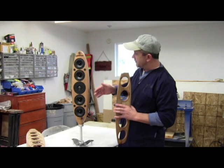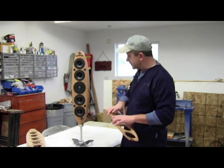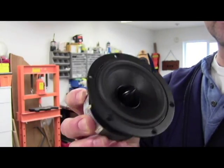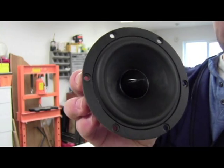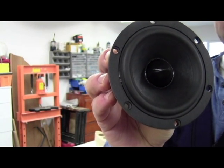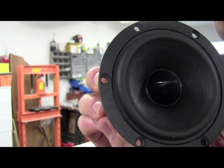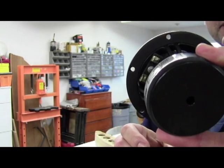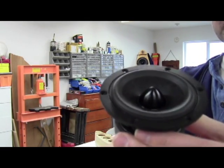These are all Dayton Audio 4-inch woofers and a Dayton Audio 1⅛-inch silk tweeter. The woofer is a 4-inch reference series, the RS100P-4, referring to a 4-ohm speaker. It's a very nice design speaker, although it is small, so you're not going to get a lot of bass out of this particular woofer.